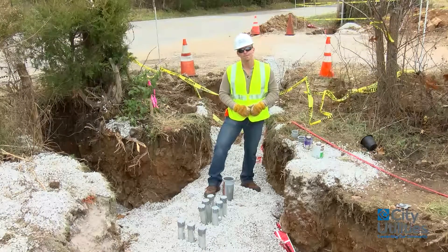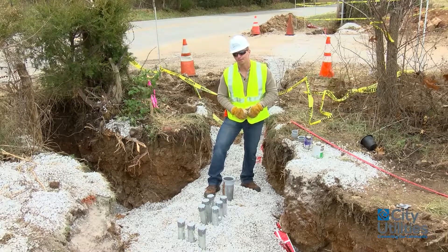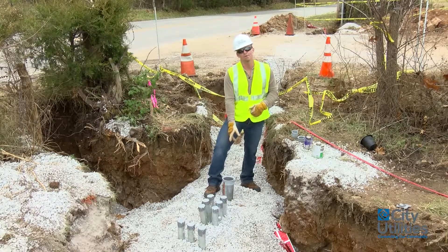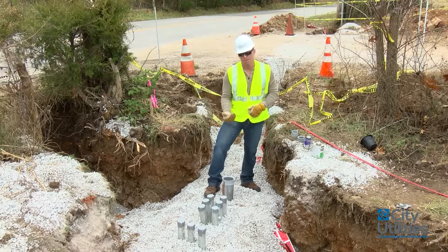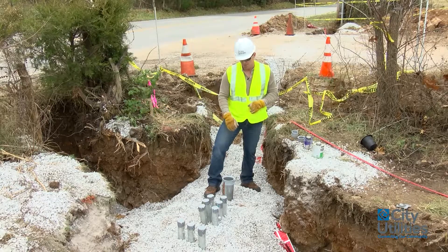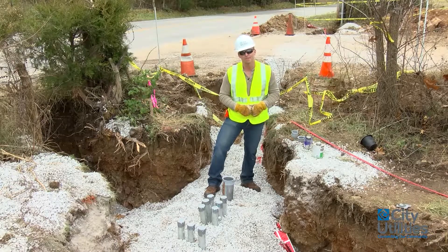So at this location, this is going to be where our junction cabinet is going to be installed. Now what we have here is a four-inch riser coming up through the ground. You also see a bunch of two-inch risers coming through the ground as well that are going both directions. I'm going to explain a little bit about this process and why things happen the way they do.